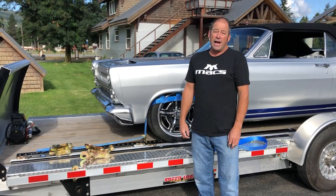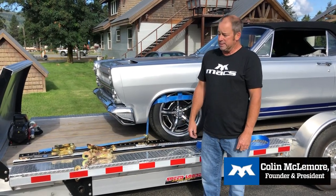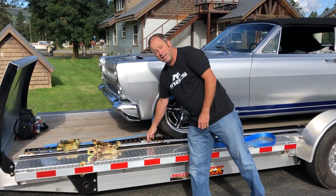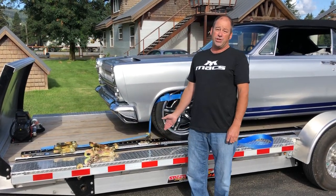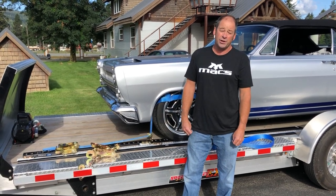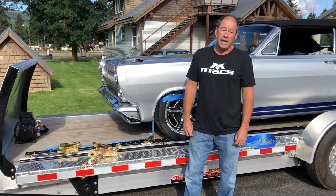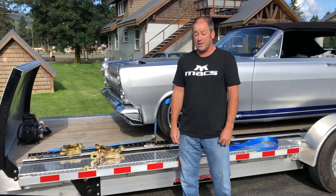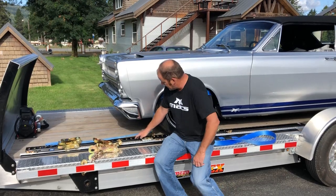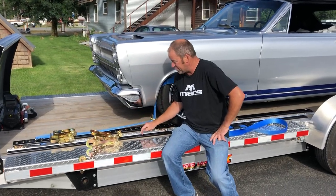Now we're going to talk about some different track offerings available at MAX. One of our flagship products for the last 26 years is the VersaTie track, the aluminum machine track. It features an open C-channel design, offers adjustments on 1-inch increments throughout the length of the track, and four different profiles linked up to 16 feet.